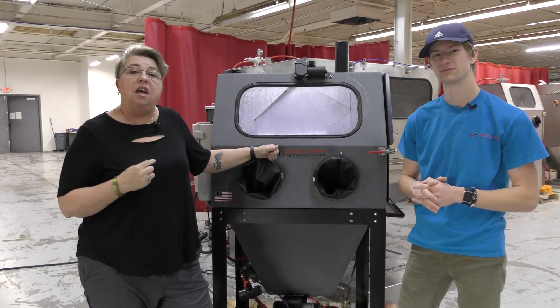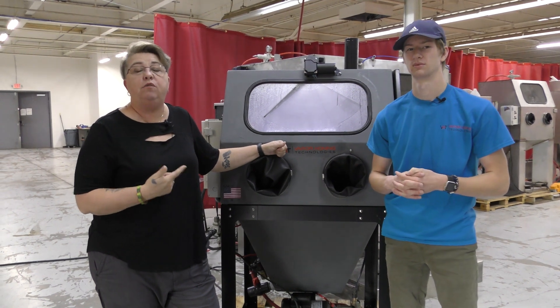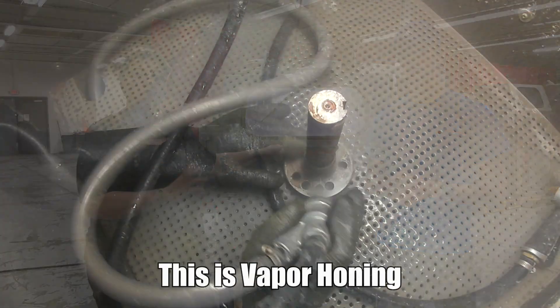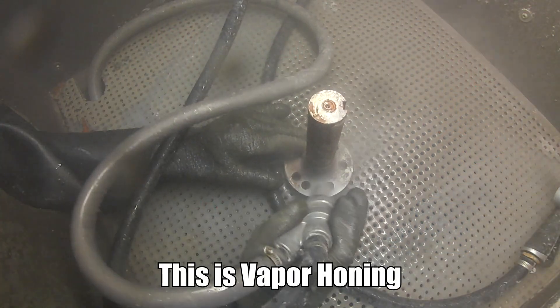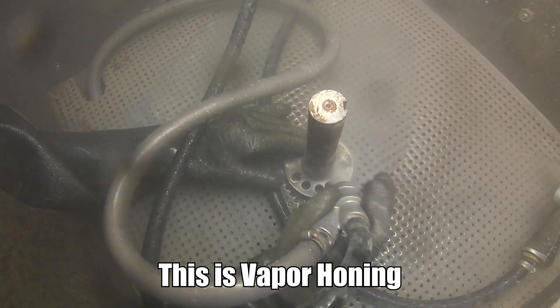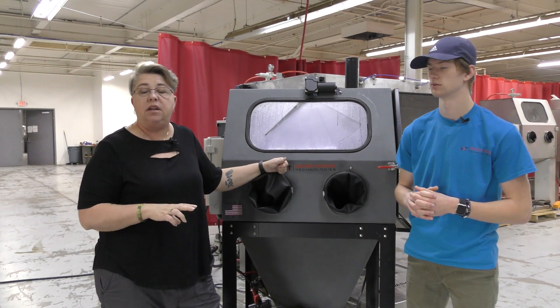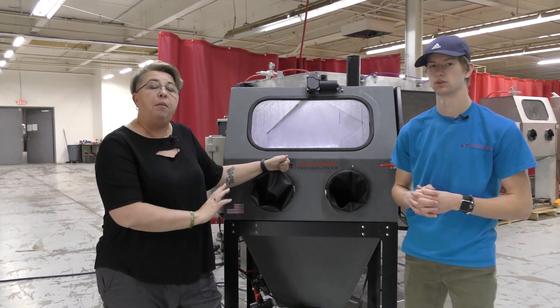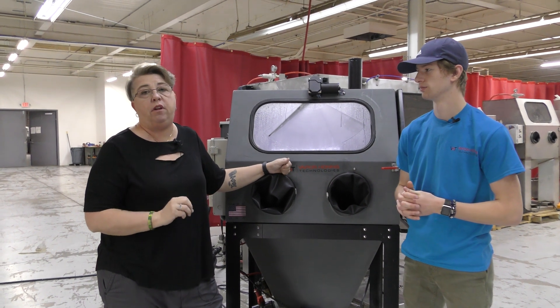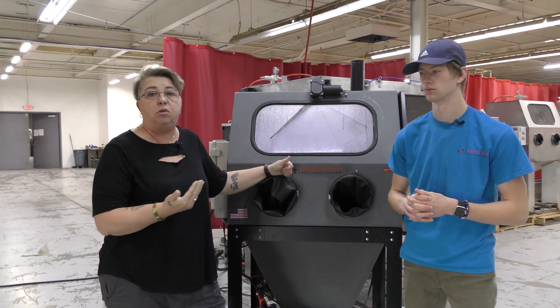Another option is to use the Hydroblast to clean your parts prior to vapor honing. It's going to get rid of all that grease and grime so the part is ready for the vapor honing process. You can also use it for the post process — once your part is vapor honed and you have abrasive residue to remove, the high pressure psi is perfect for getting into all those ports and areas to rinse the abrasive out.